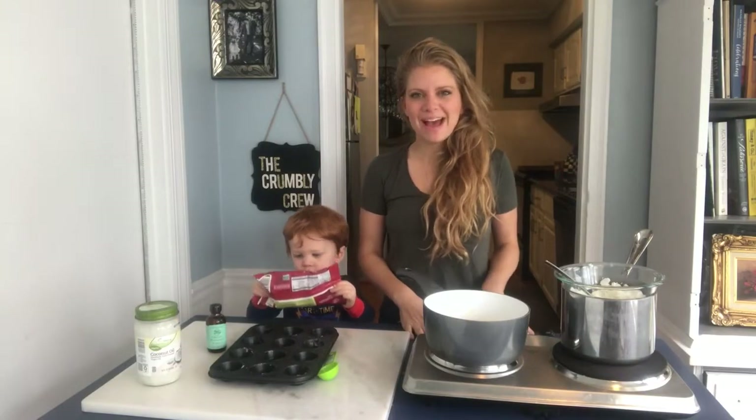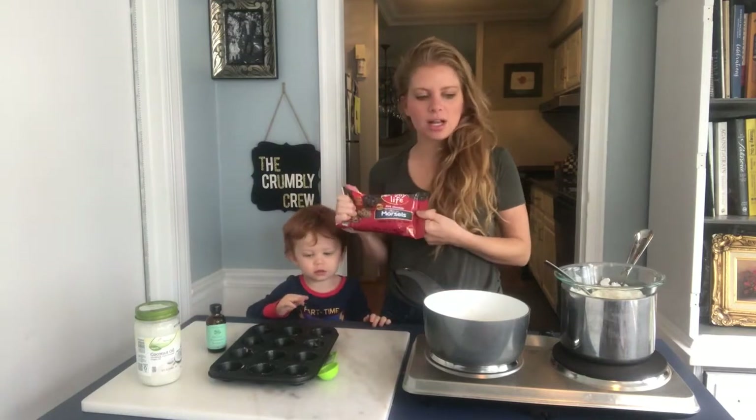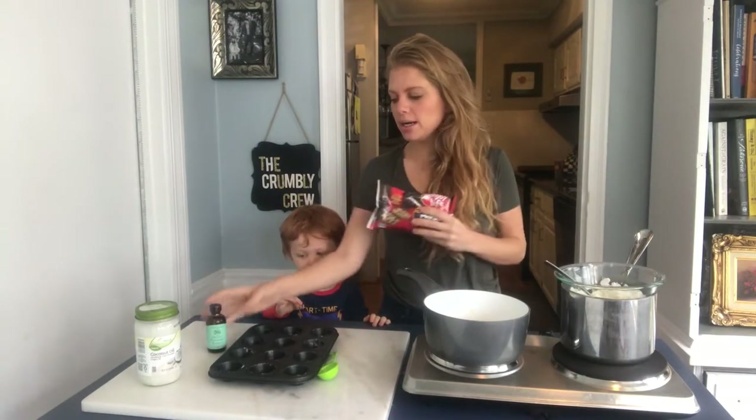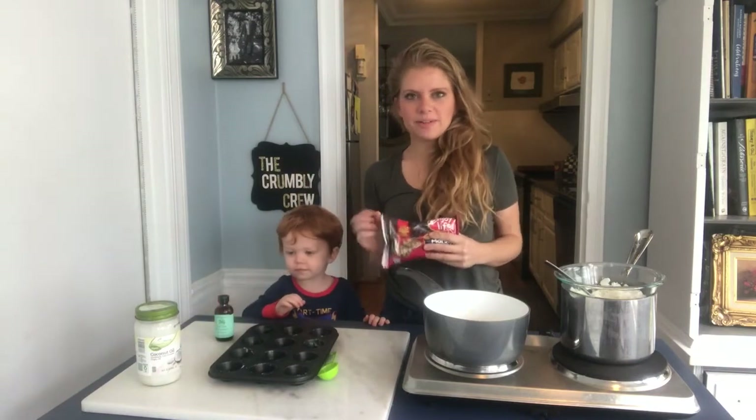We're making healthy peppermint patties using dark chocolate and coconut butter, peppermint extract, and a little bit of stevia.